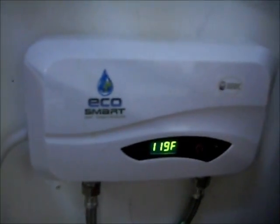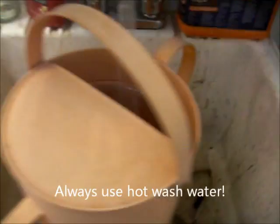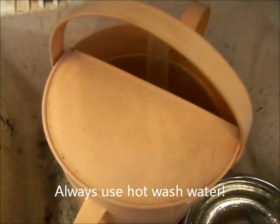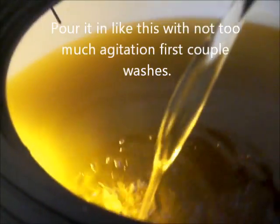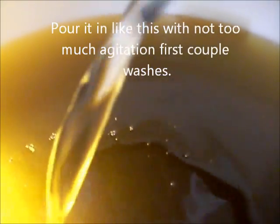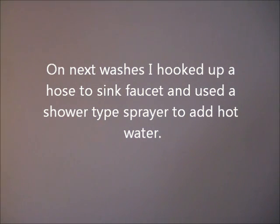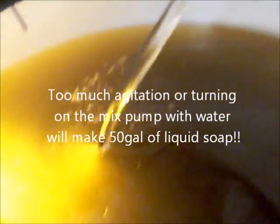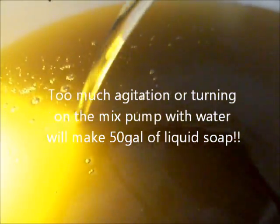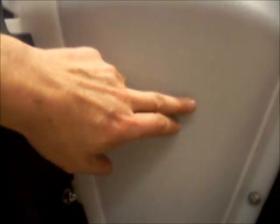We're getting some hot water. We're going to wash the biodiesel. I just poured the glycerin off the bottom of the tank. We're going to pour the water in. It's hard to see, but there's a layer of clear on the bottom. It goes to about there, so we're going to add some more water until we get up to the 10-gallon mark.